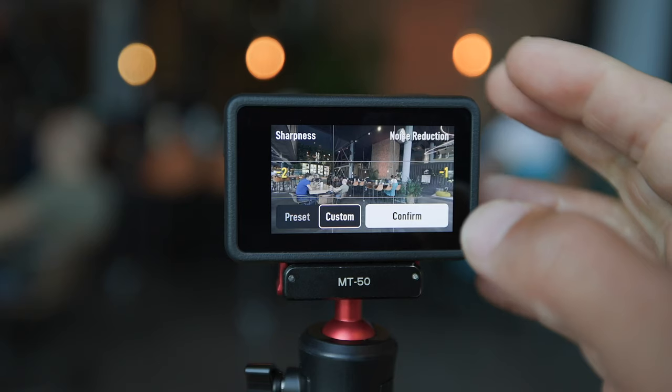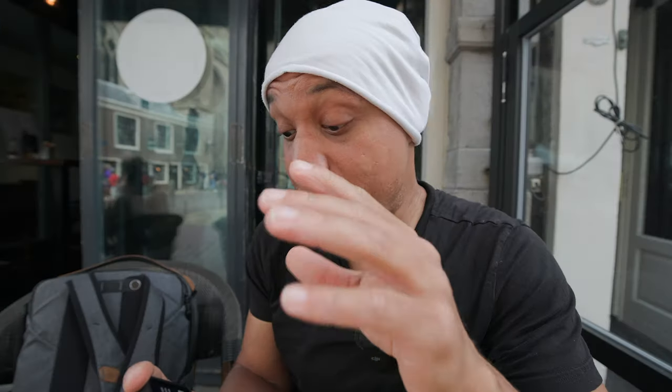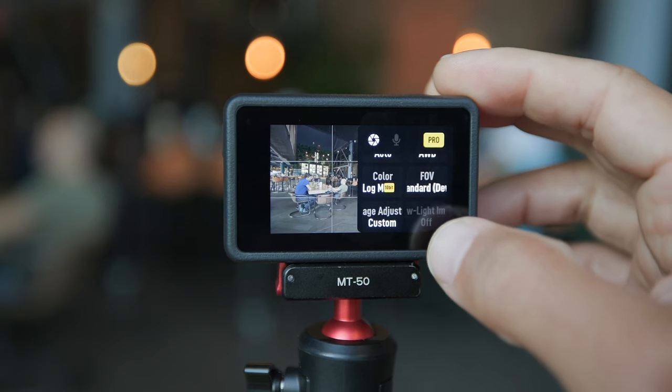After you're done with that setting, go ahead and hop over to Low Light Image Enhancement and just turn that off. I'm not even going to lie — turn it off. It does not work, to me. So, Low Light Image Enhancement, turn it completely off. Trust me, you will thank me later.